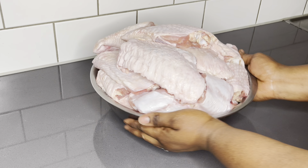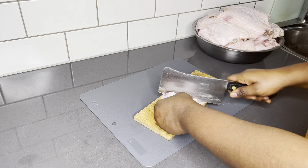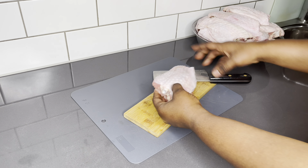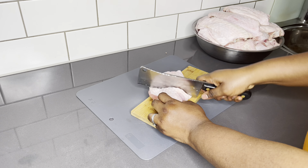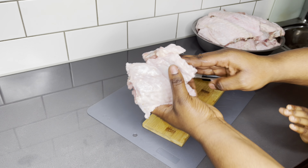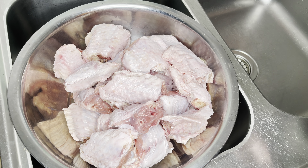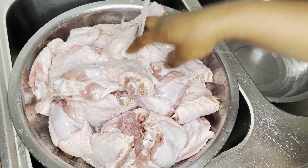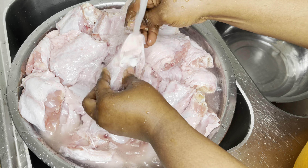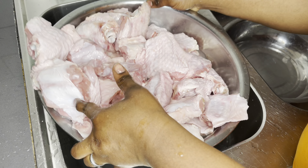Today we'll be using about 15 kilos of turkey wings — this is going to be for 40 people. I'm going to cut them into two equal parts, and I will then go ahead and wash them with some cold water and lemon juice. I like to really clean my meat well, but especially when it's going out there, I want to make sure that it is very well washed.